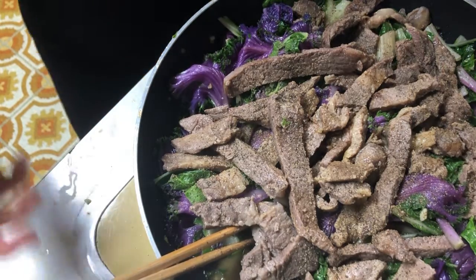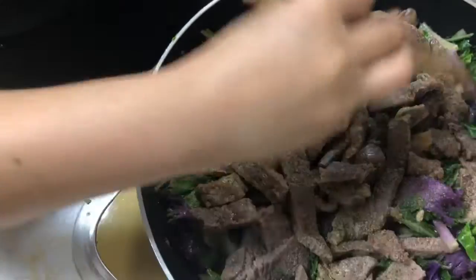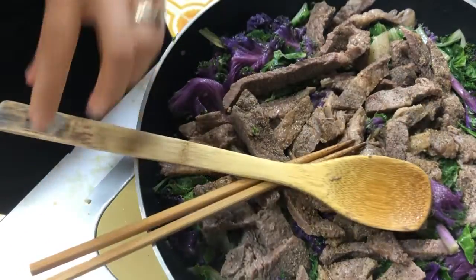That's pretty much it. You eat this over rice — and there you go, you have a good meal right here. Let it simmer and then dinner time.